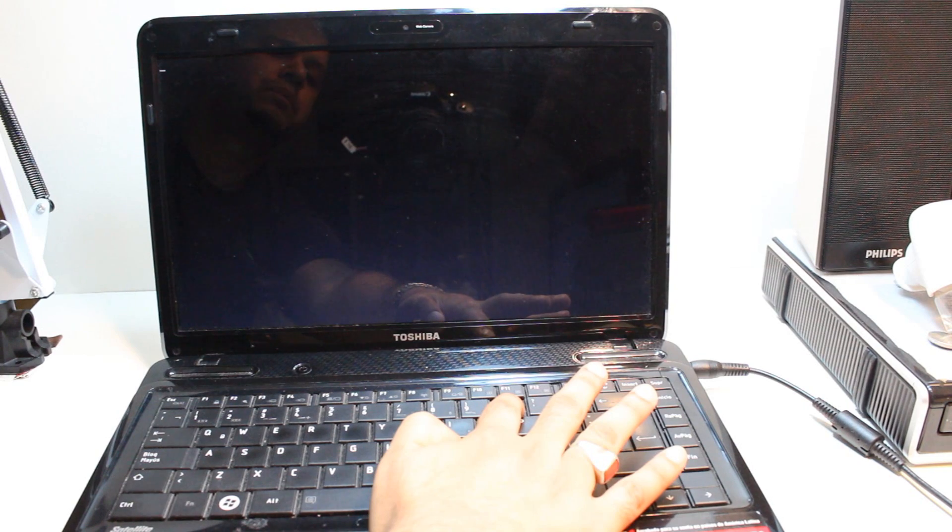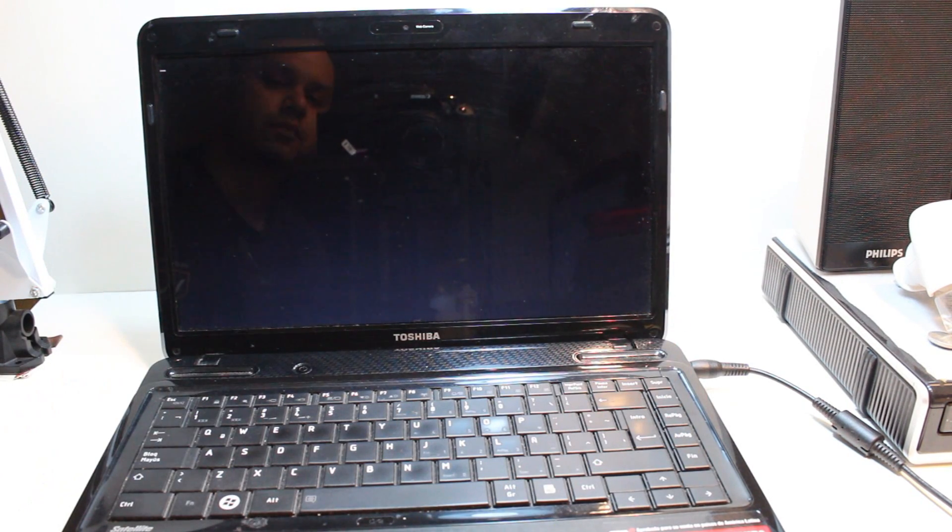I hear some beeping noise. Let's see if something happens or not. Nothing is happening — Windows is starting, which means it is not working.